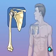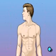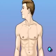Shoulder replacement surgery is a major operation, but your doctor believes that the procedure, followed up with physical therapy and time to heal, will result in reduced pain and greater mobility.